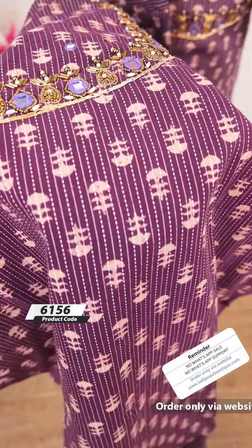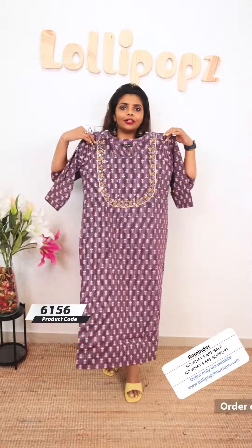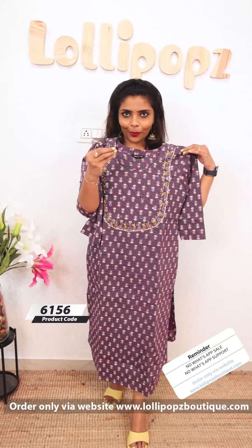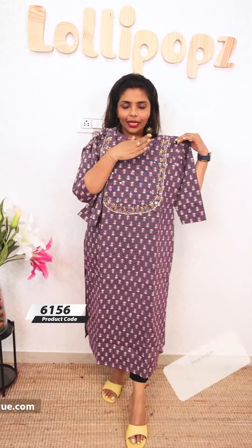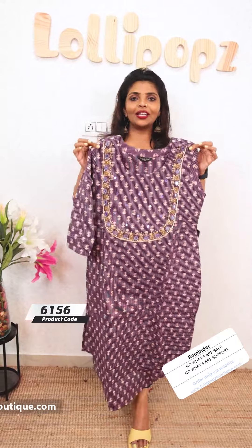It's a kanda stitch — a vertical stitch. It's very comfortable to use. You can see it's cotton. It has 3/4 sleeves in the back. The price is 999, ready to dispatch. It's very beautiful.